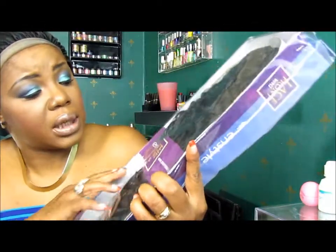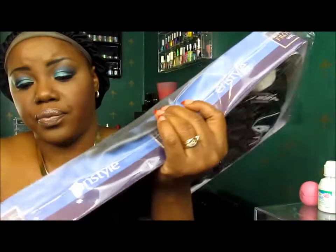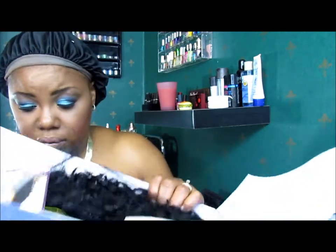She is by InStyle — InStyle Lace Front. She's a number one. And her name is Raquel. When I saw this wig on the mannequin, I was like, that's me. I gotta have it. Even though I've been trying to buy more short wigs because it's going to be summertime, this was a must-have.